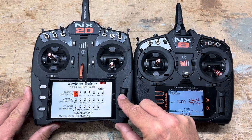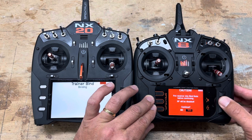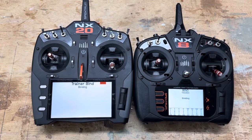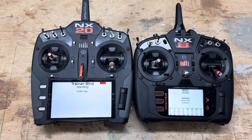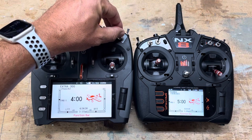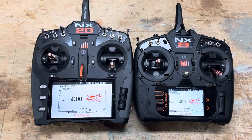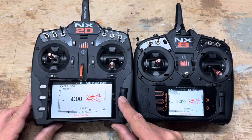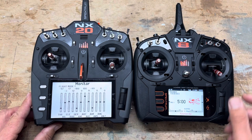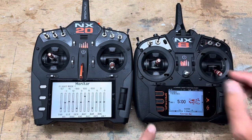After that, you're going to need to bind. Once binding is done, you're ready for training. With the switch in the lower position, the student has control — you can verify this on the monitor and see that the student has full control of the sticks.